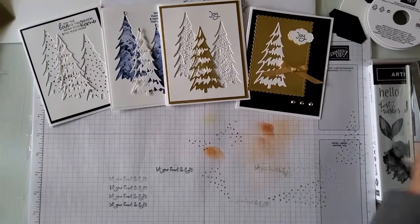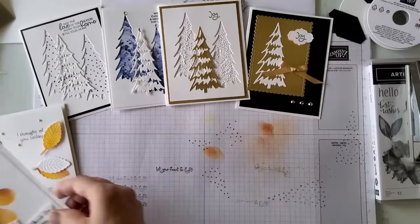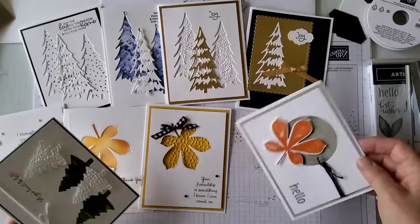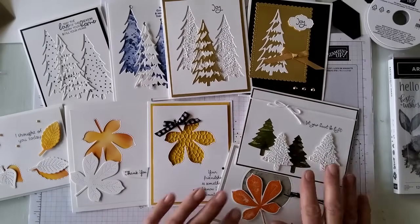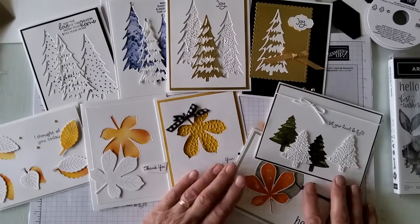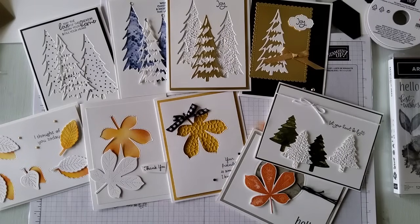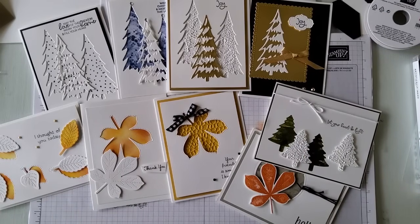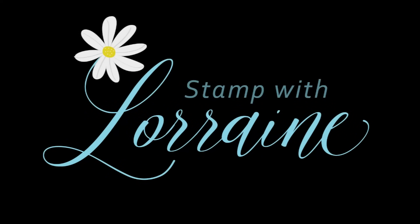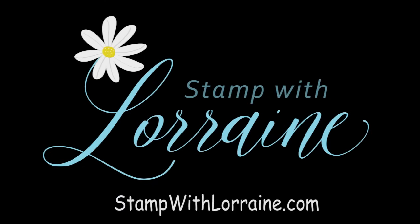Thanks for hanging in there and seeing all the designs that we were able to get done today. Look at them all — all with the same idea, using that negative space and your die cuts. So hop on over to my blog and sign up for my mailing list if you're interested, and watch for more information on the measurements and the products used in these cards. Thanks for watching. Have a great day, everyone.